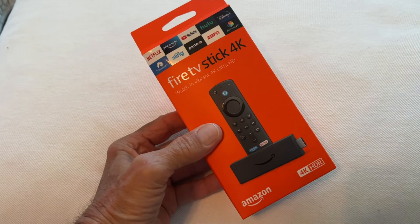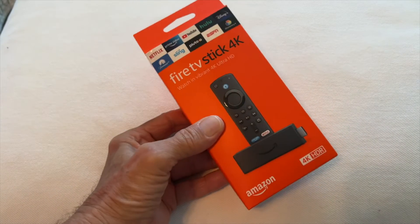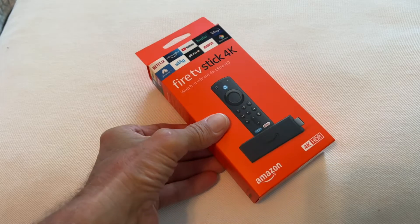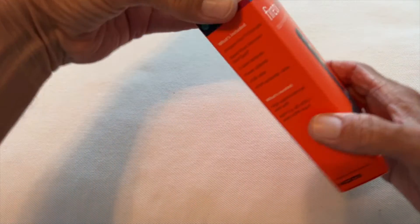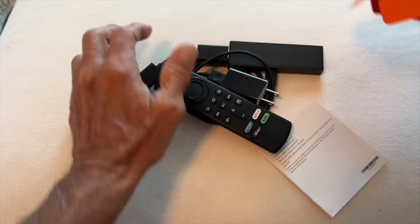I just got the brand new Fire TV Stick 4K and I'm going to show you how to hook that up to a Vizio Smart TV. First of all, we got to get all the parts out of here and there aren't that many really to tell you the truth.